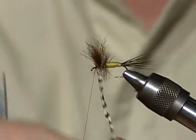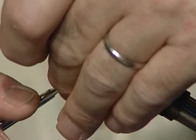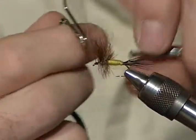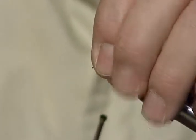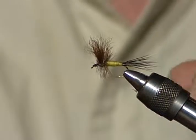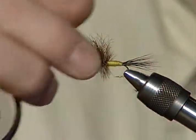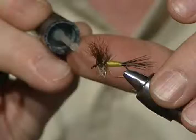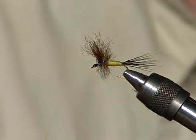Now I'm just zigzagging that grizzly hackle through. That's a good looking fly. Finish it up in front, get rid of that hackle, and build a nice neat little head. When I grab the hackle fibers to move them aside, I grab them with my thumbnail and first finger and then wrap in front. I just try to leave myself enough headroom so I know it's going to work, because a lot of people end up with hackle fibers bound down sticking out the head. And there's a grizzly wolf with a little drop of head cement on it.